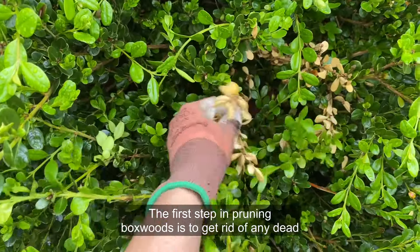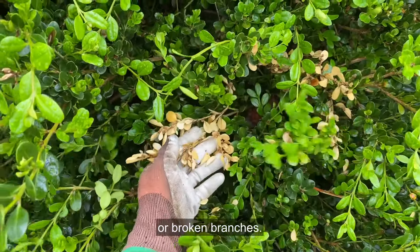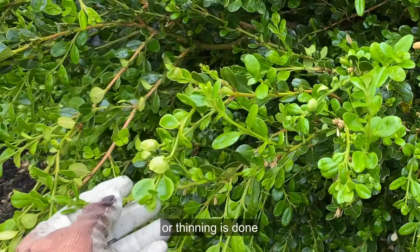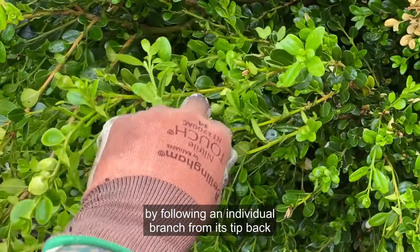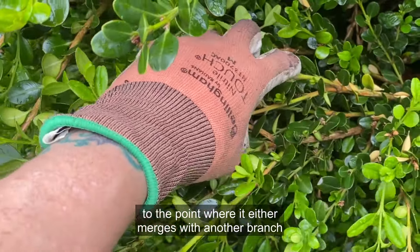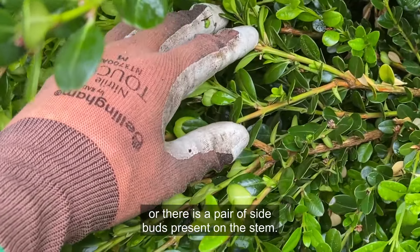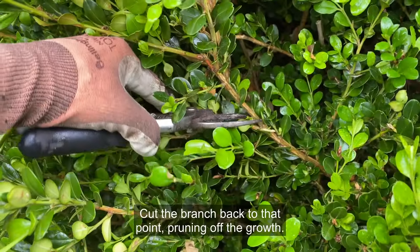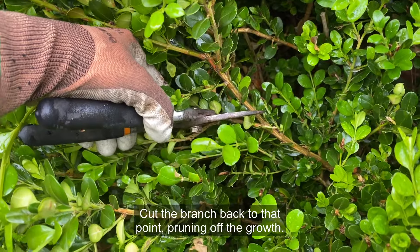The first step in pruning boxwoods is to get rid of any dead or broken branches. From there, selective pruning or thinning is done by following an individual branch from its tip back to the point where it either merges with another branch or there is a pair of side buds present on the stem. Cut the branch back to that point, pruning off the growth.